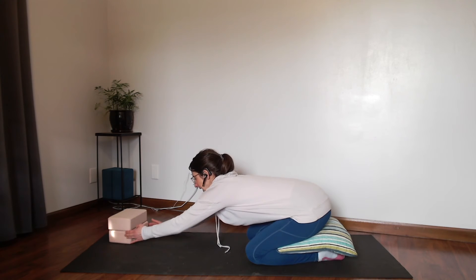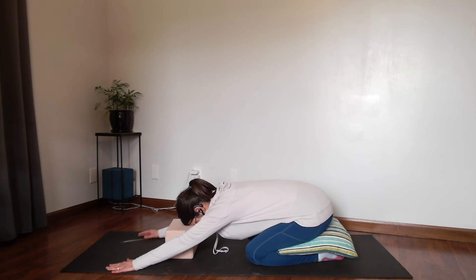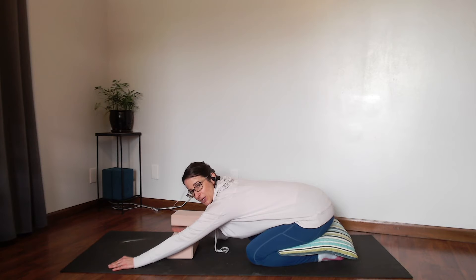You can also use your blocks here to rest your forehead on. You can have two blocks stacked up or one block, and instead of a block you can also use a pillow.